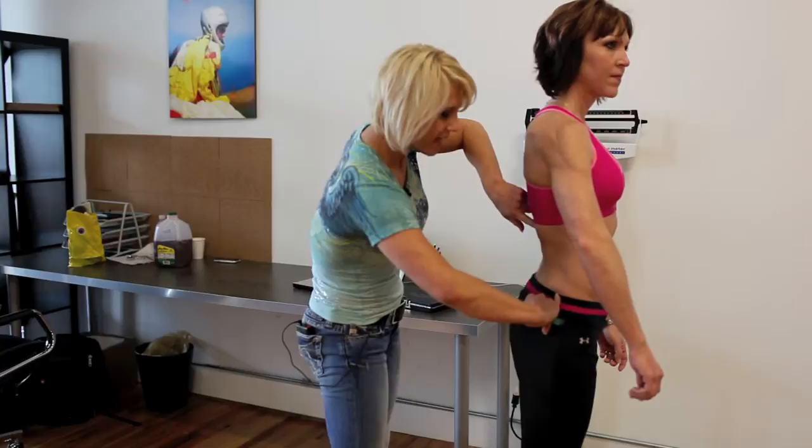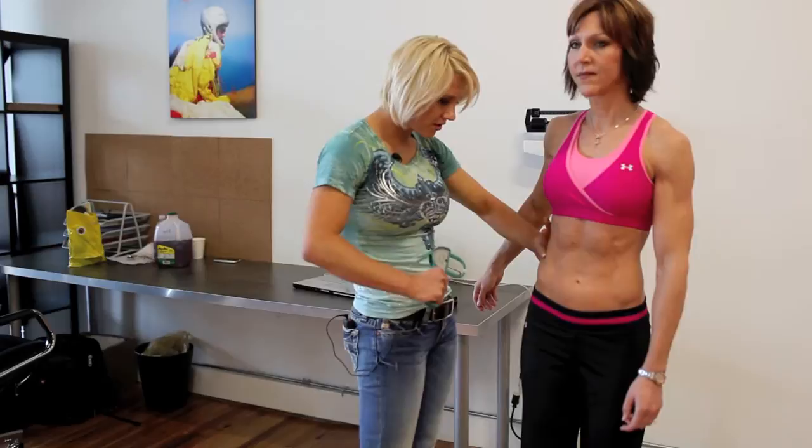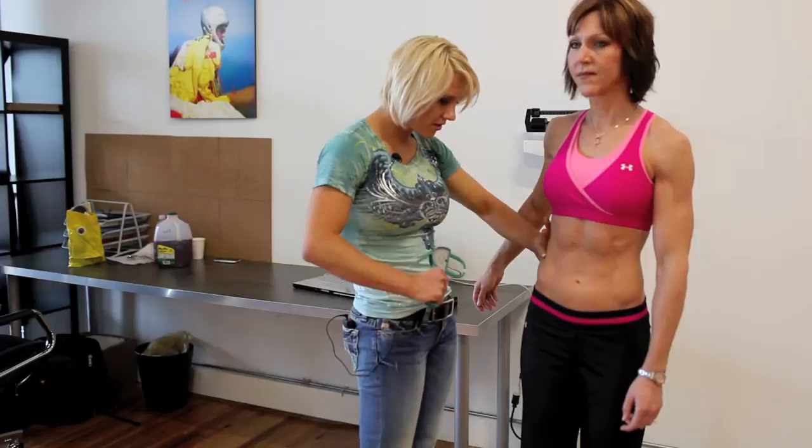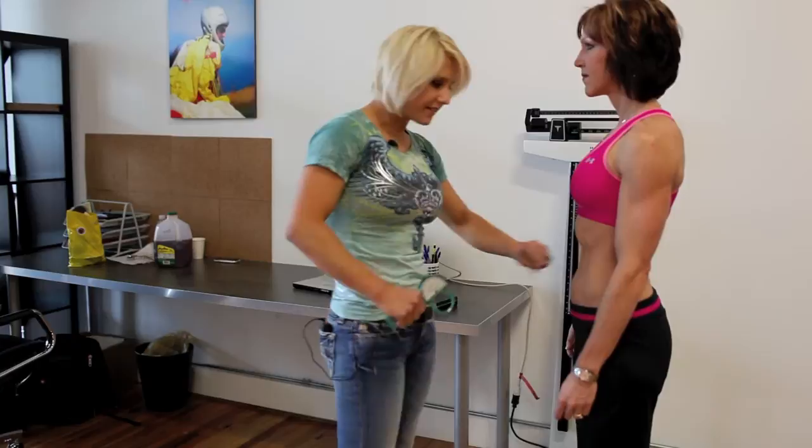Lower back is going to be halfway between the spine and the hip bone — there's a natural fold there. You take and pull out on that one. Then suprailiac is right above the hip. And umbilicus is right at the side of the belly button.